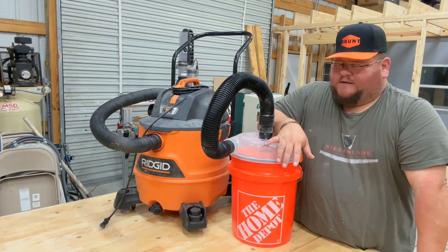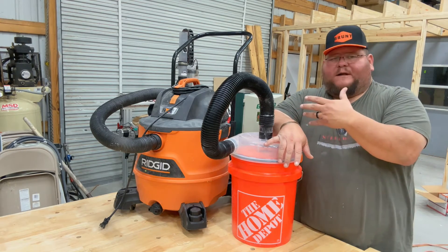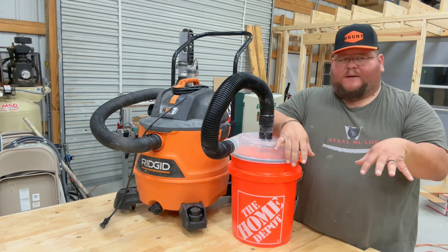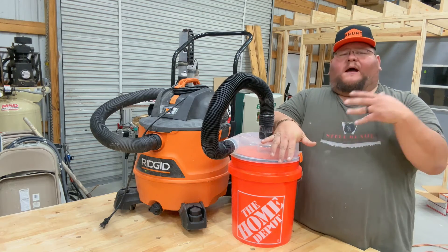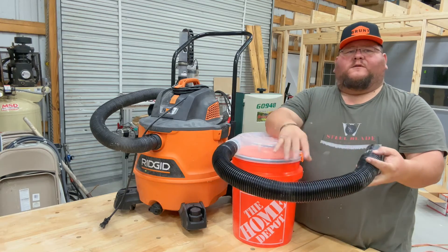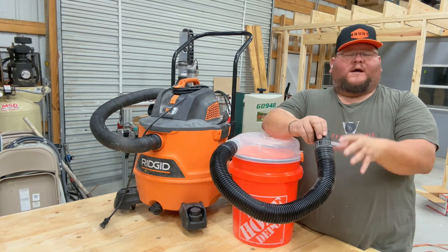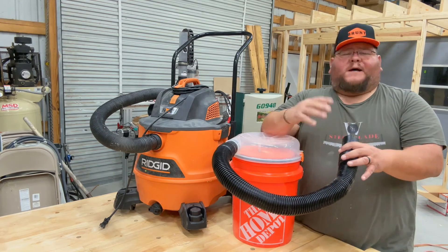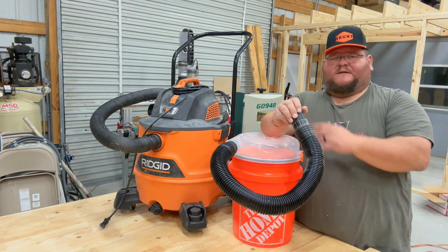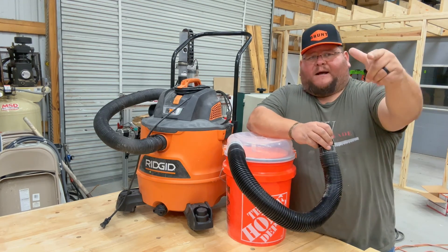My final thoughts on the Dust Stopper Pro: it does separate the dust and keeps it from going into the shop vac. Very fine particles got through but nothing on the bottom of the shop vac. It's going to work well, however it does drop your CFM — and with a long hose run you'll drop it even further. For short runs it'll serve its purpose, but there was a drop of more than 100 CFM by connecting this to the shop vac. If you like this video, please leave a comment and we'll catch you on the next one.